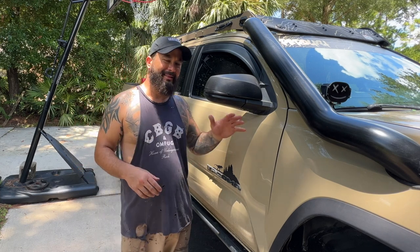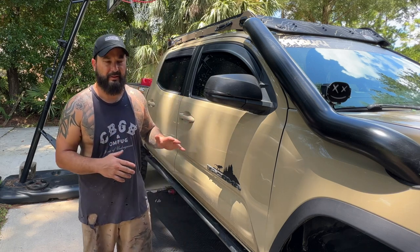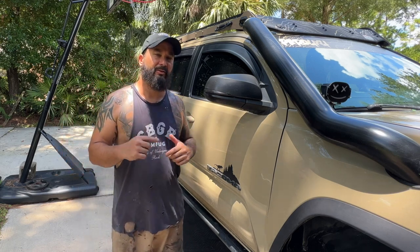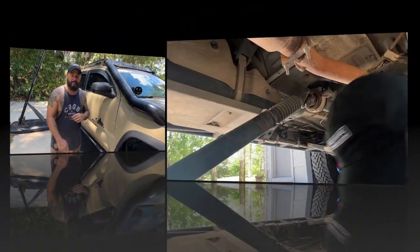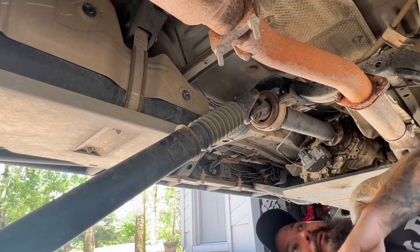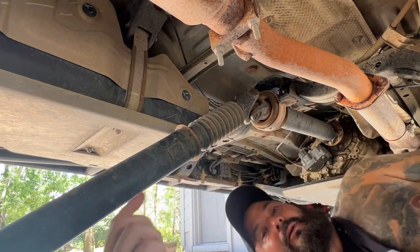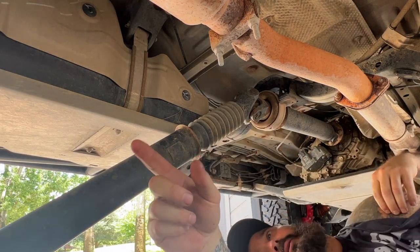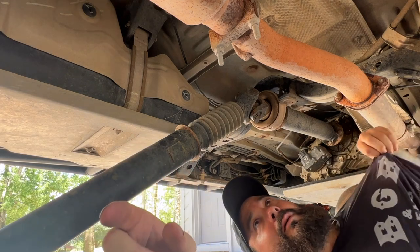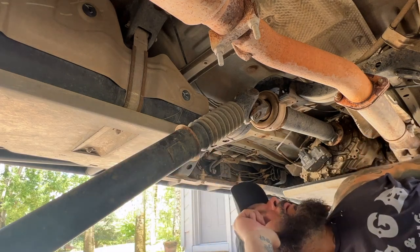I'll also have a link to clips that you can use for this in the description, and also the grease that I use, which I'll show you when we get down there. Alright, so underneath the truck — front of the truck is that way, rear of the truck is that way.